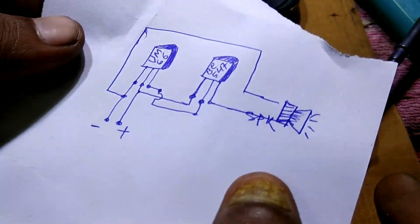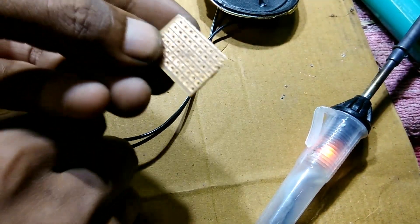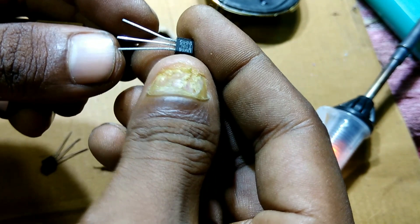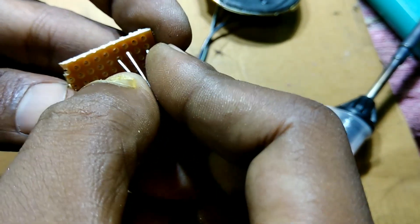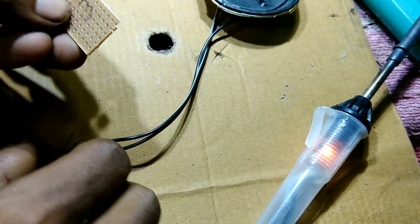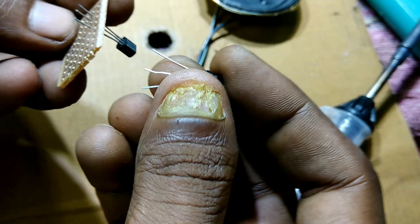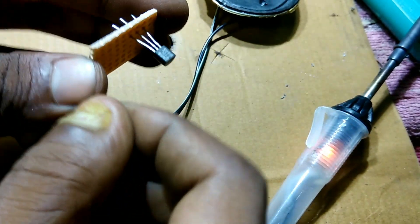Now let's make the circuit. First I take the breadboard and put the UM66 IC into the breadboard. Then I put the BC547 transistor into the breadboard as well.